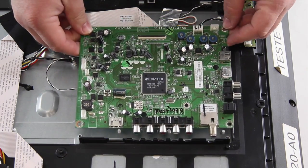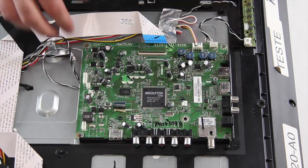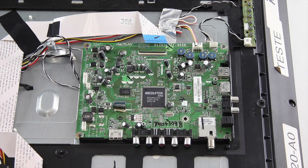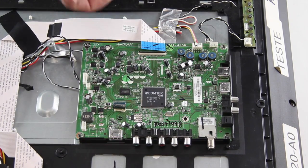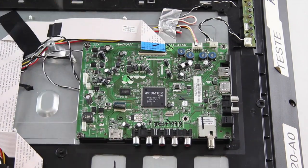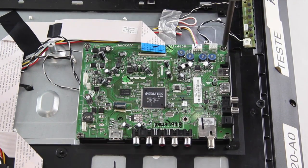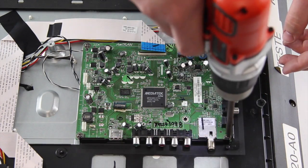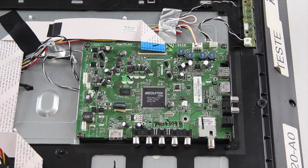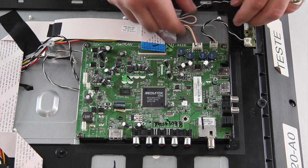Put the replacement parts on the back cover, start into position, and then secure it on the chassis with the screws. Reconnect all of the cables and connections.